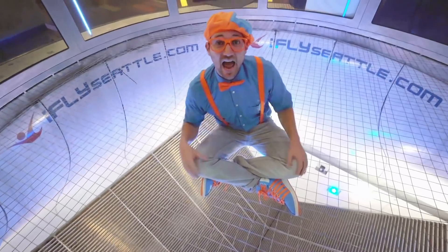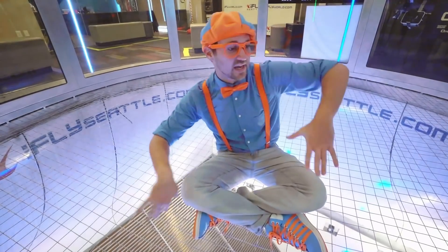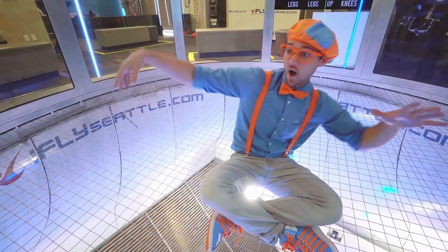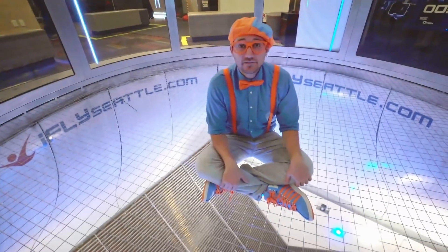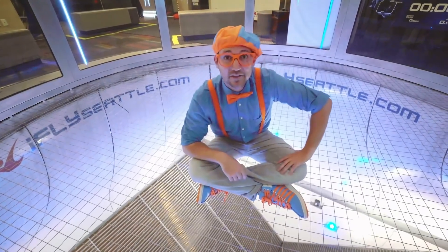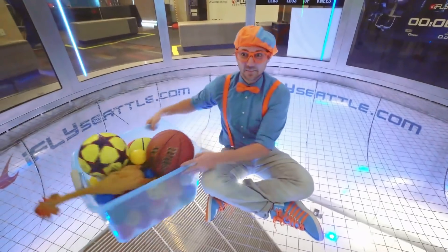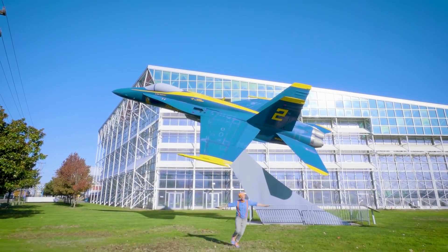That was so much fun, but this is the end of this video. If you want to watch more of my videos, all you have to do is search for my name. Will you spell my name with me? Ready? B-L-I-P-P-I. Blippi! Good job! All right, see you again! Bye-bye!